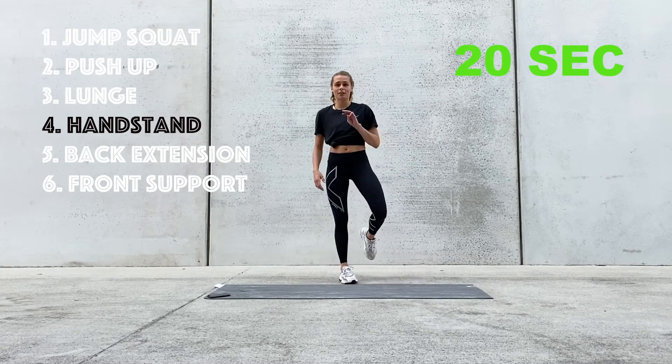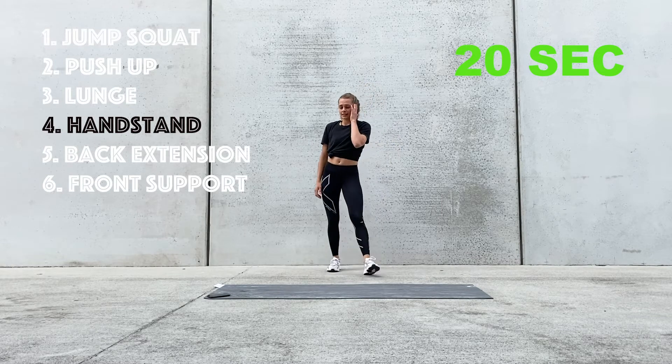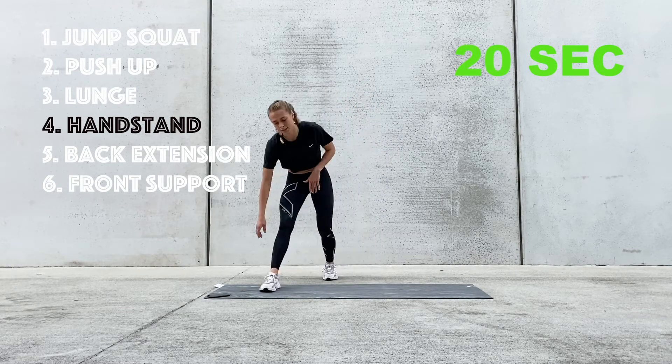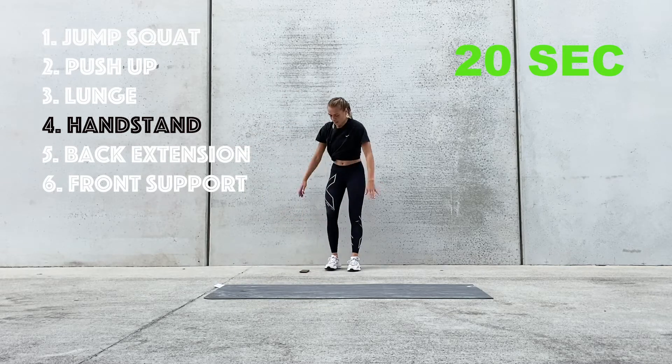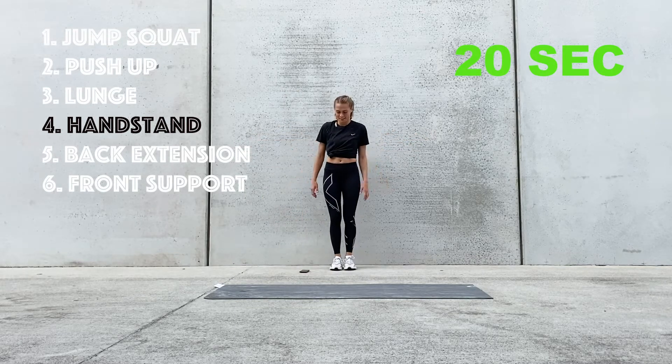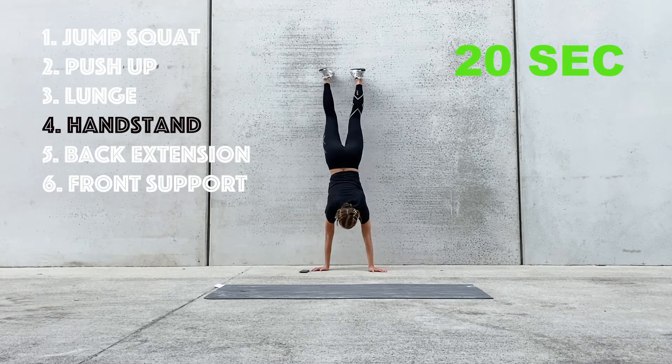So we're halfway — we have another three minutes left of the first round. The next exercise is the handstand against the wall. Five more seconds, we're setting up. Three, two, and one.